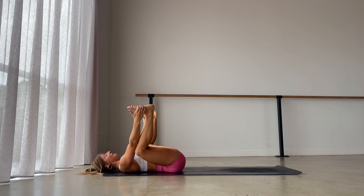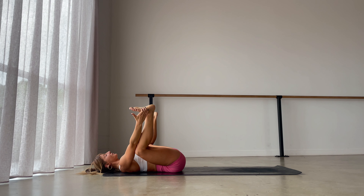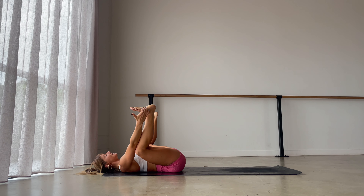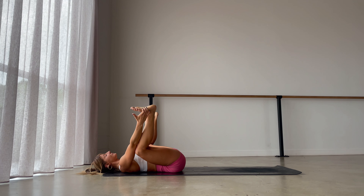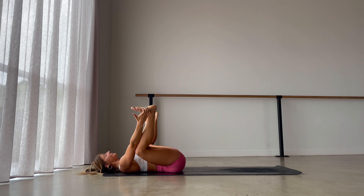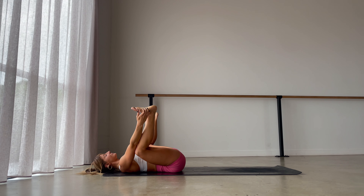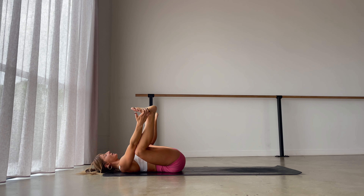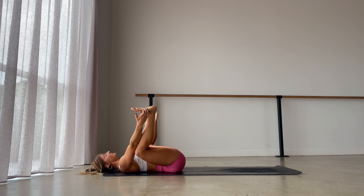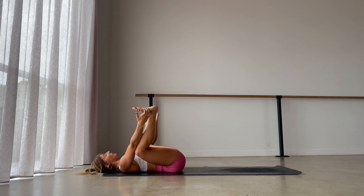Using your breath as you find more depth, still with the back of the eyes open to really witness and see what's going on inside of you. Let's be here for another four breaths. Last two breaths. And one more.